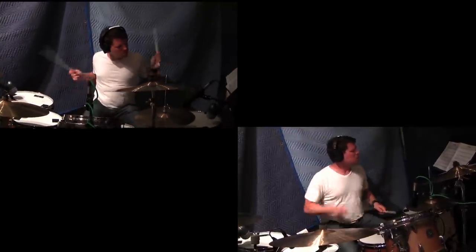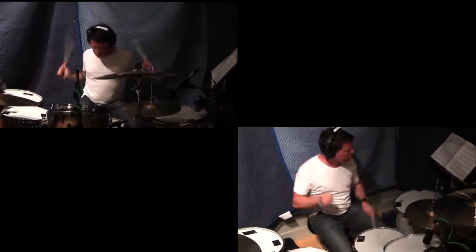Letting him create his own variation so that it really has that kind of country, rock, drum kit drummer feel. It doesn't sound like a classical percussion part.